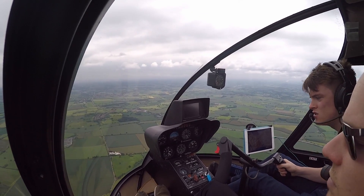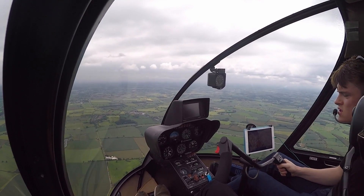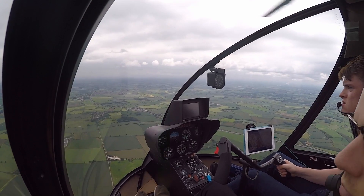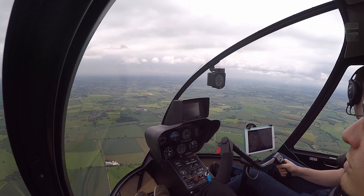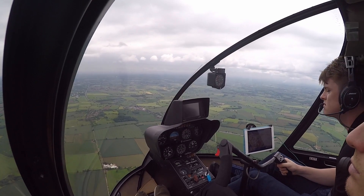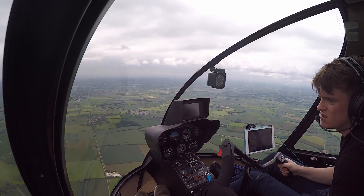Hazel check. Height's good, 2500. 70 knots. Area — lots of fields, very flat. Security.